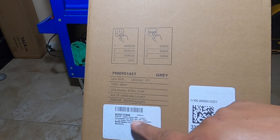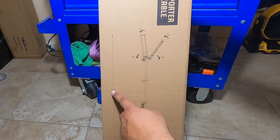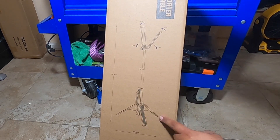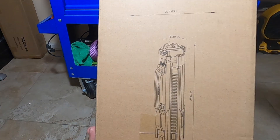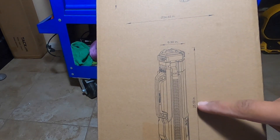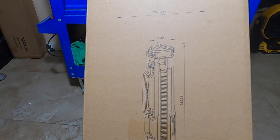It's the compact 4,000-lumen rechargeable LED work light with the stand. You've got some measurements here: 76.3 inches tall, 73 inches high, and 34.65 inches wide with the feet. Folded up it's 6.3 inches wide and 25.59 inches tall, and at the base it's 7.68 inches.